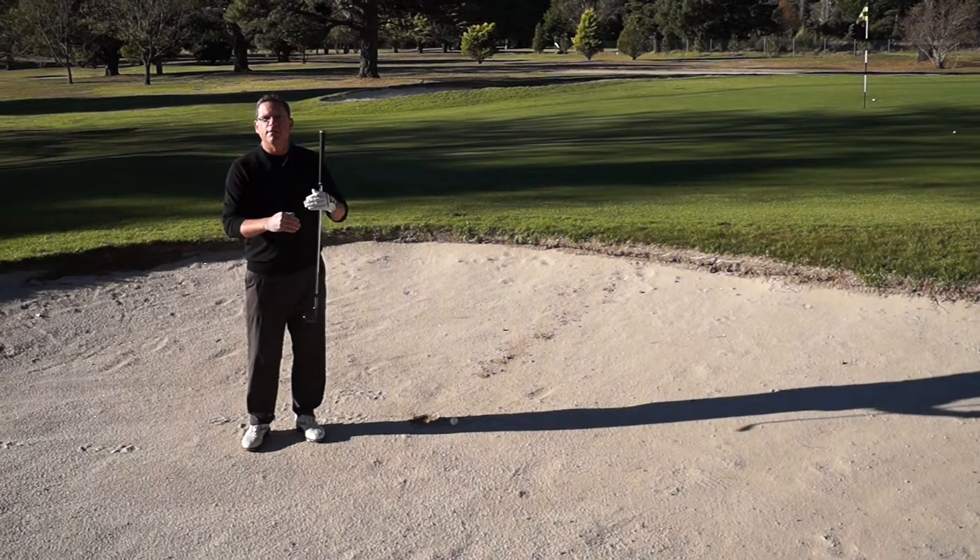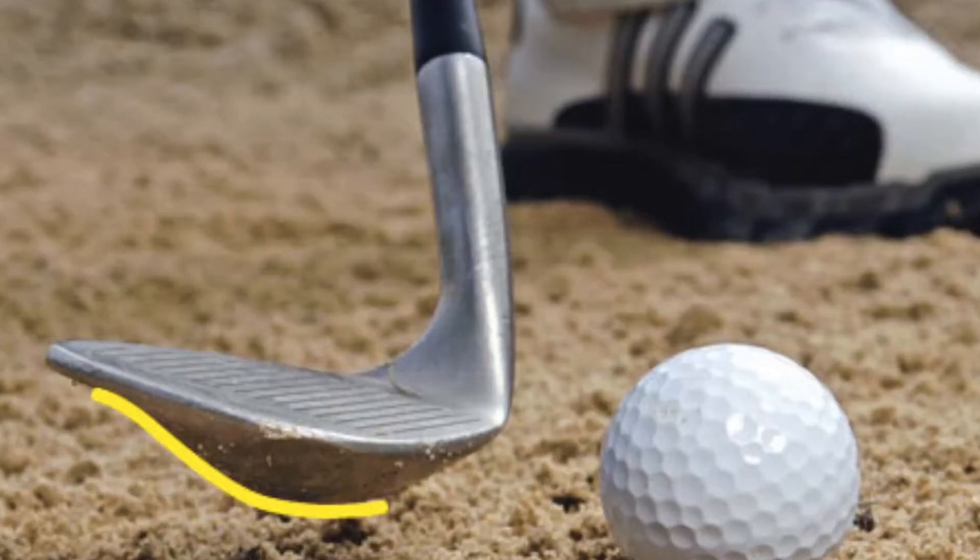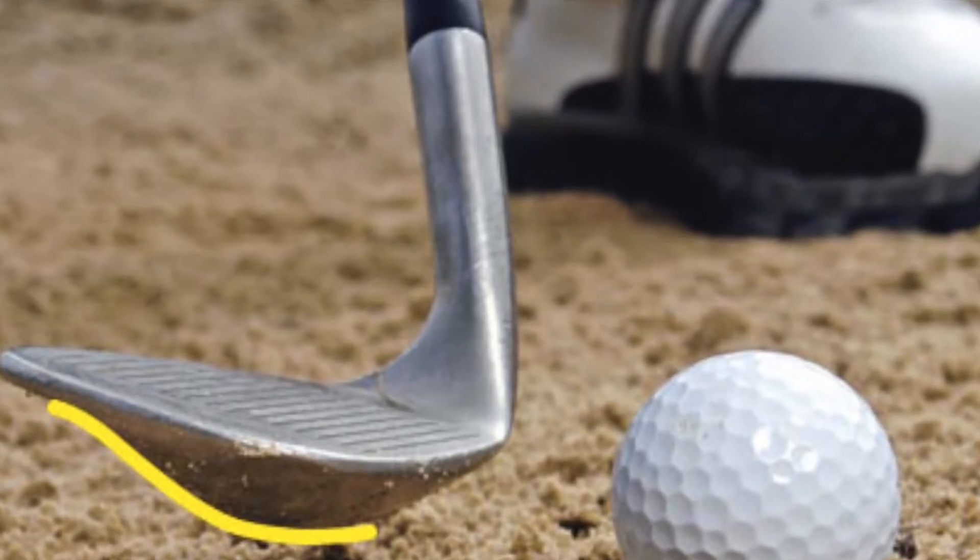Very simple — the steeper you are, the steeper the ball will pop out. With a nice good lie here, we're going to use the sole of the club. Get some bounce into the shot, get the club bouncing under the ball.